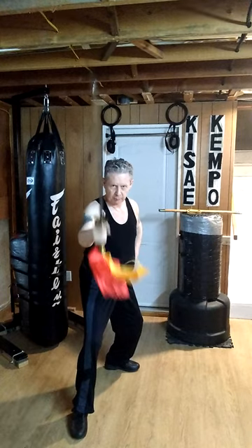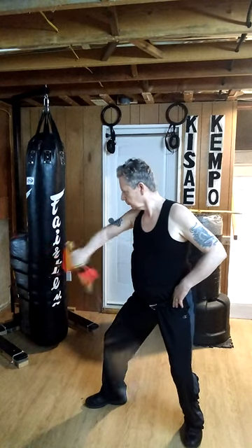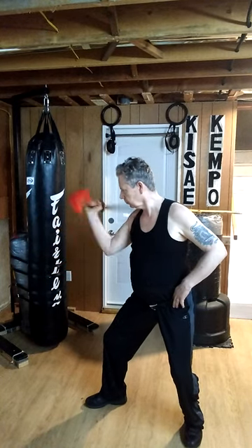Forehand, forehand. Once in the back. From this angle. Something like that.